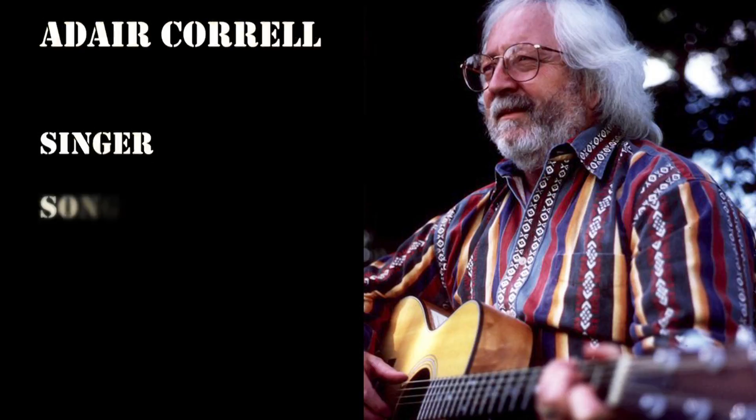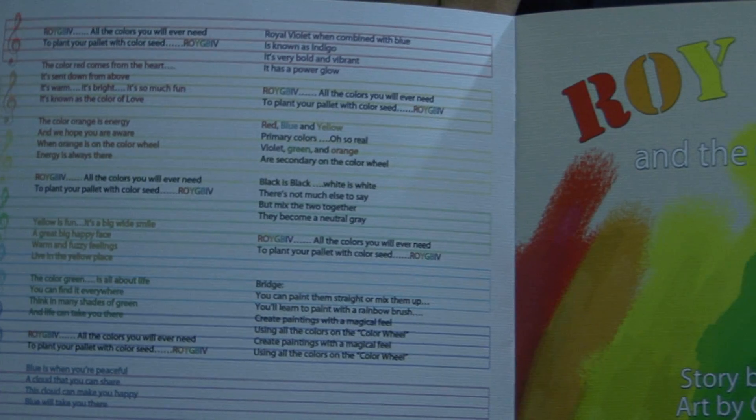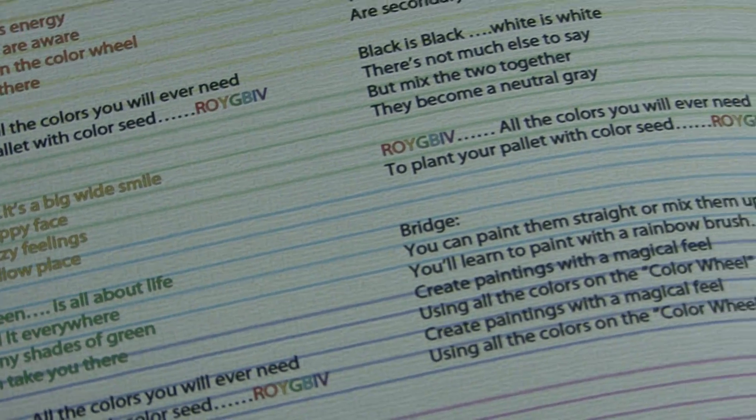The serendipity part about all of this is her husband, Adair Carell, an accomplished singer, songwriter, composer, and musician, came to me and said, 'I read your book. I've got to write a song for this book.' The words to Adair's song are on the inside cover of the book so that when the children are listening to the CD that's in the book they can follow along and learn the words. The CD is in the back last page inside cover of the book.